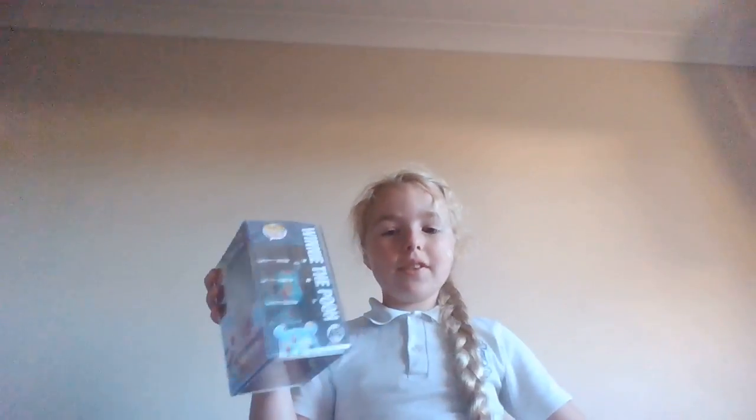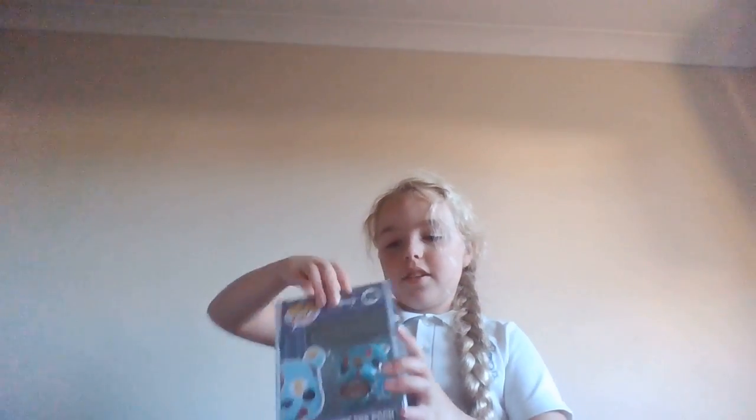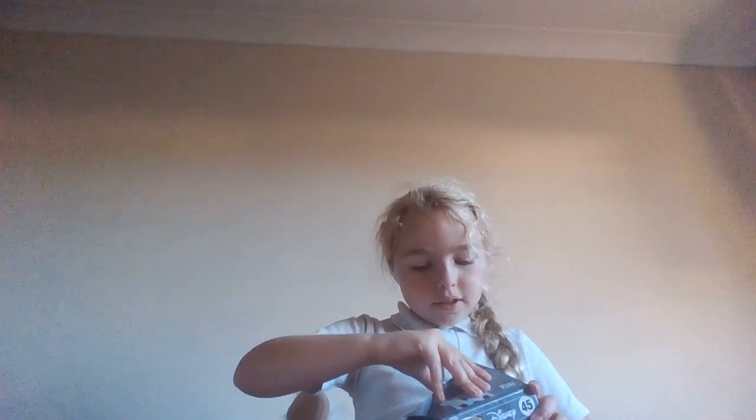I'm going to first take the lid off — it's got this little case. Let's take it out. There's your lid. Let's put that aside and open it.